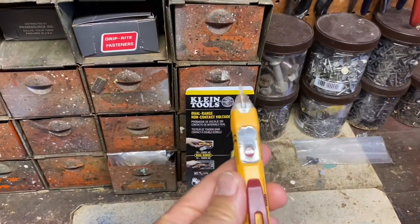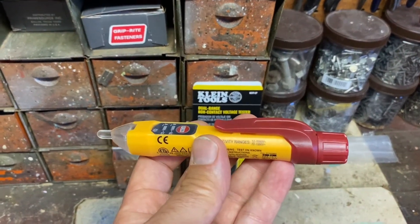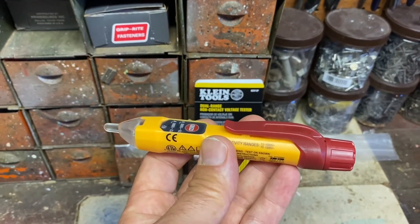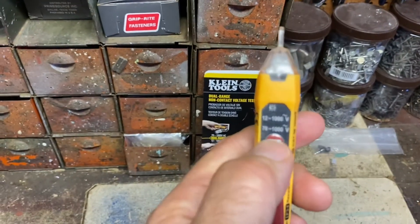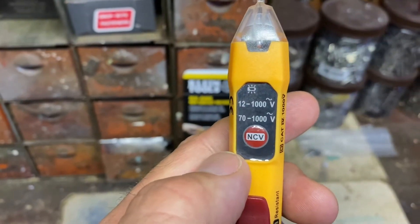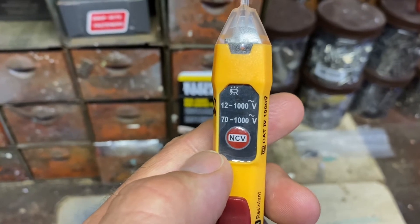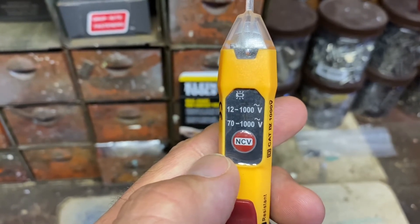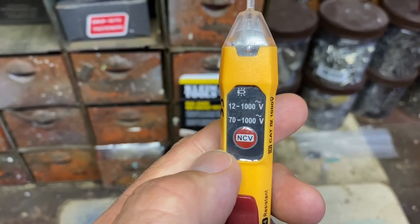So this is the product. It's very lightweight. It takes two AAA batteries, which they do supply in the package. It has a power button right here and it has two settings. If I can zoom in here, there's a 70 to 1,000 volts and a 12 to 1,000 volts. The 12 to 1,000 volts are for low voltage wiring, and the 70 to 1,000 volts is for like a 110 outlet.